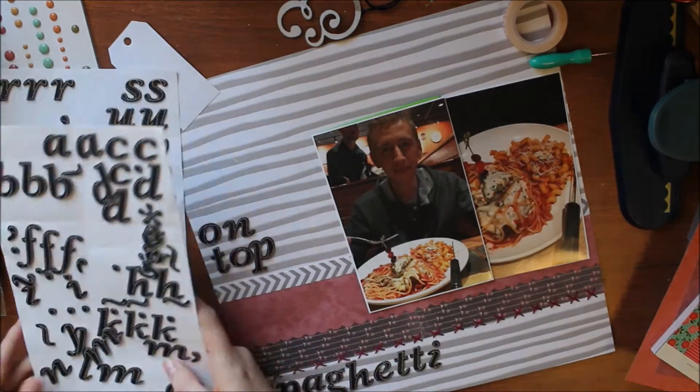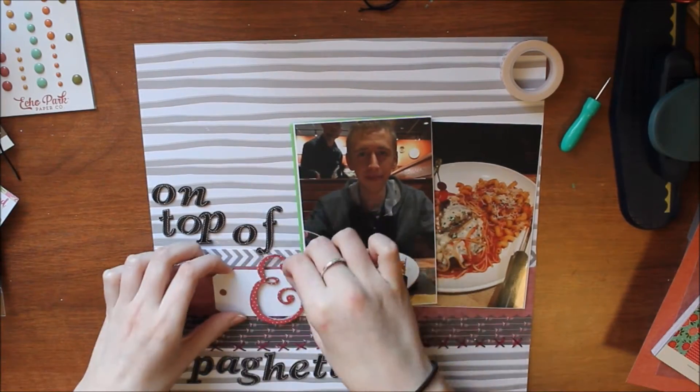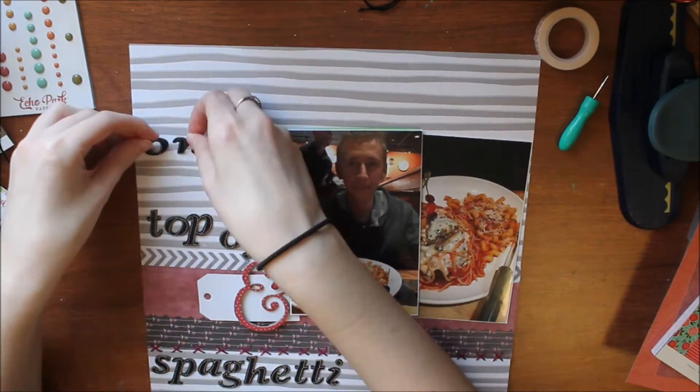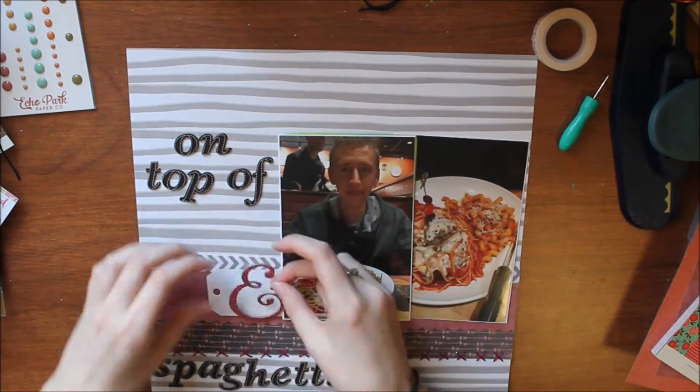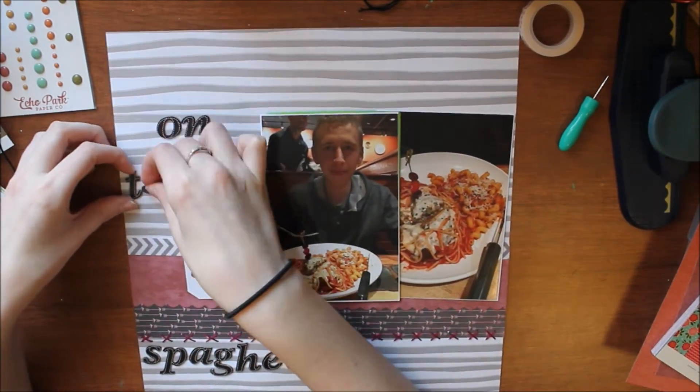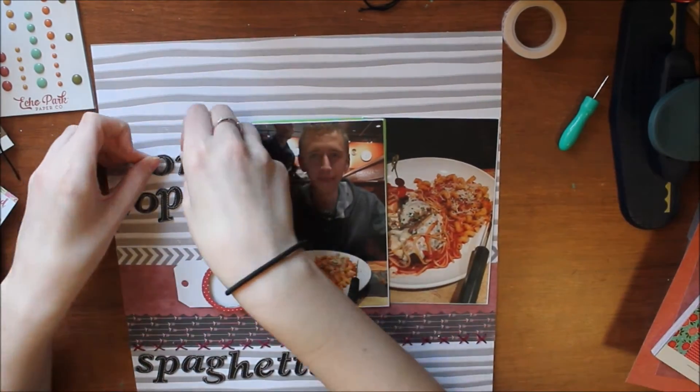I think I might use all of these for the rest of my title, but then I was like — way too much, far too much. The ampersand didn't make sense there and it just ruined everything, so I decided that can't work. I'm going to put all those back in the wrong spots on the sticker sheet once I'm done fiddling with them.